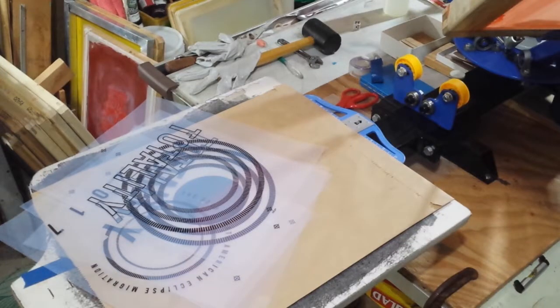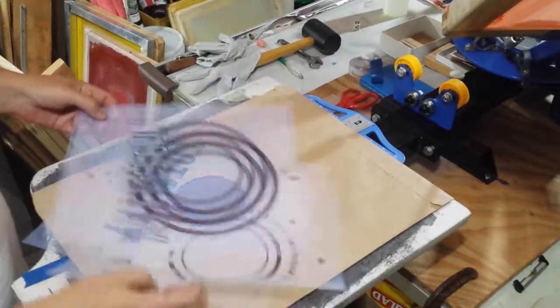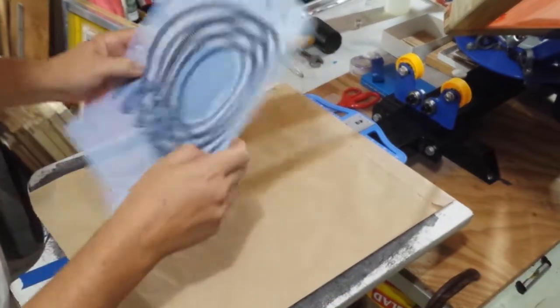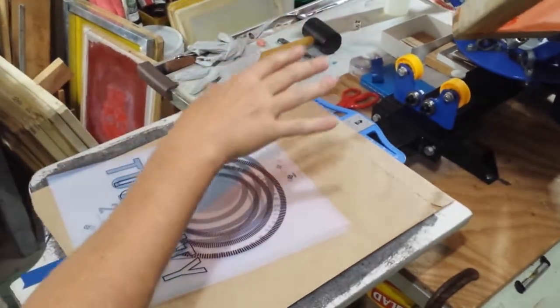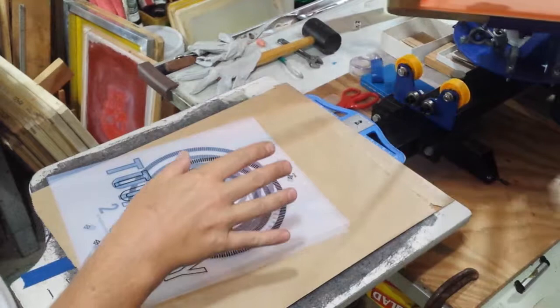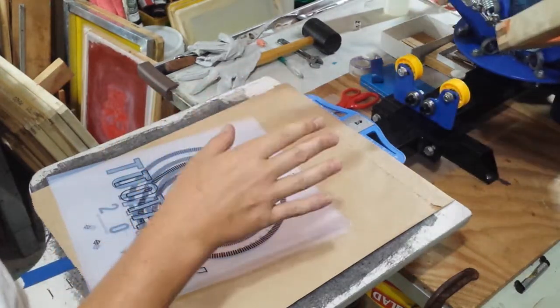Hey, how's it going everybody? It's Ron, Print Shop 420. I'm going to talk a little bit about how registration happens on my little machine here. This one doesn't really have a lot of micro-registrations to it — it's really bare bones — and I know there's a guy out there that's got something like this.